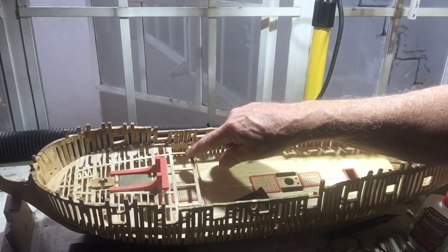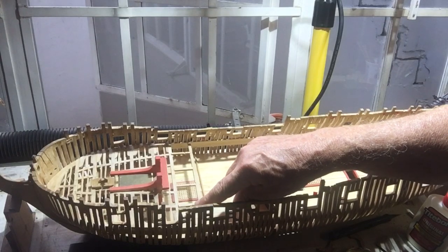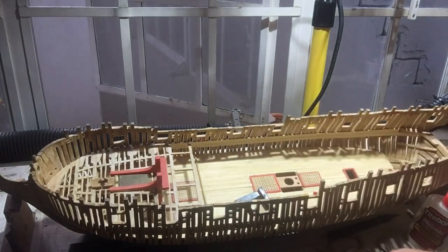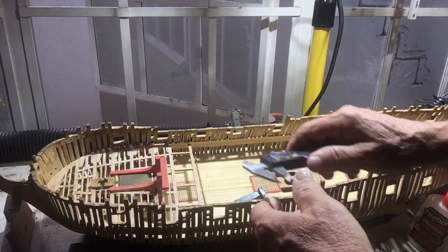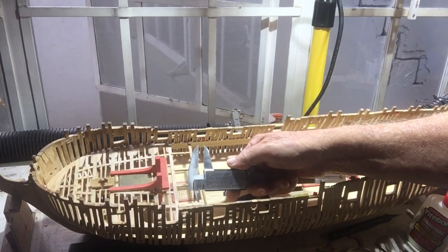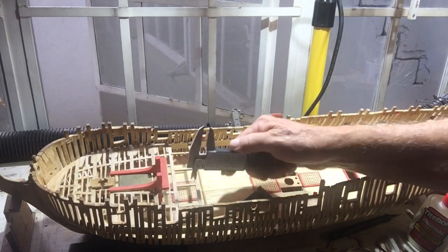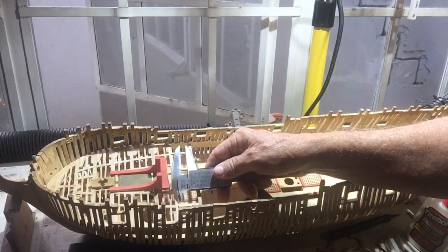I've cut both sides — I've cut one side here and one of the recesses here. Now when we put the caliper in, you can see we get the correct measurement, and we get the same thing on this side.